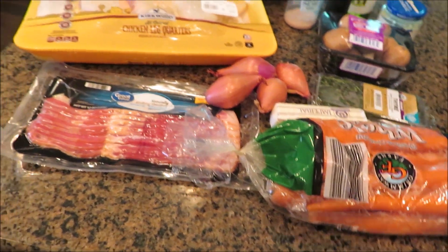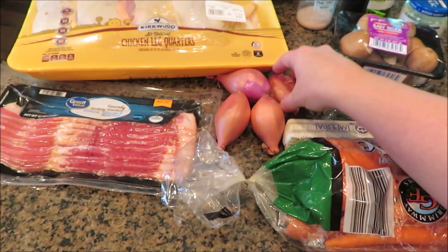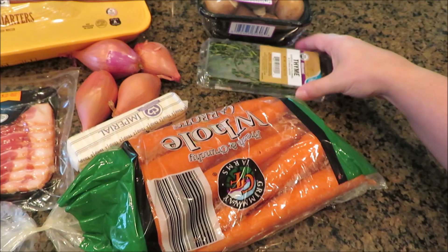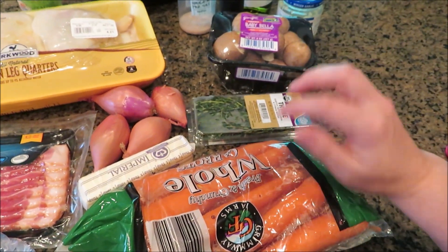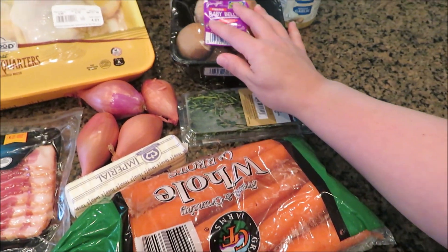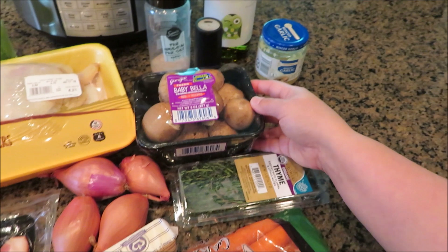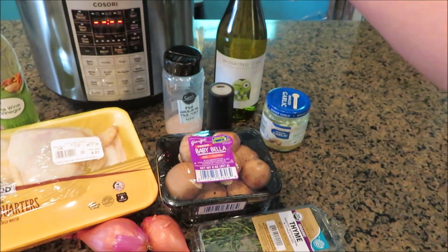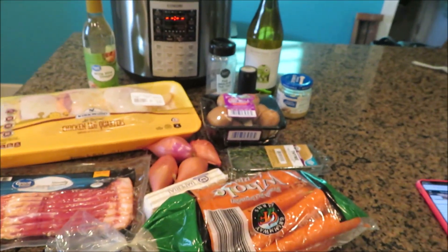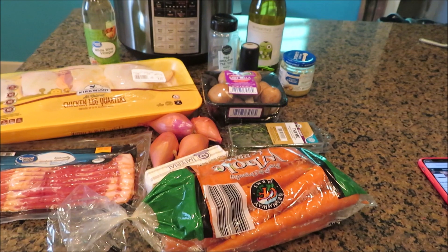I'll go over the ingredients. You need chicken leg quarters — skin on — some bacon, four shallots, four tablespoons of butter, a handful of carrots, thyme, and parsley. I have dried parsley but I might not use as much as they call for. They asked for shiitake mushrooms but the two stores I shop at don't sell shiitake, so I got baby bellas. You also need garlic, salt, pepper, white wine, and white wine vinegar. People in the comments say this isn't like the original Julia Child recipe, which uses red wine.